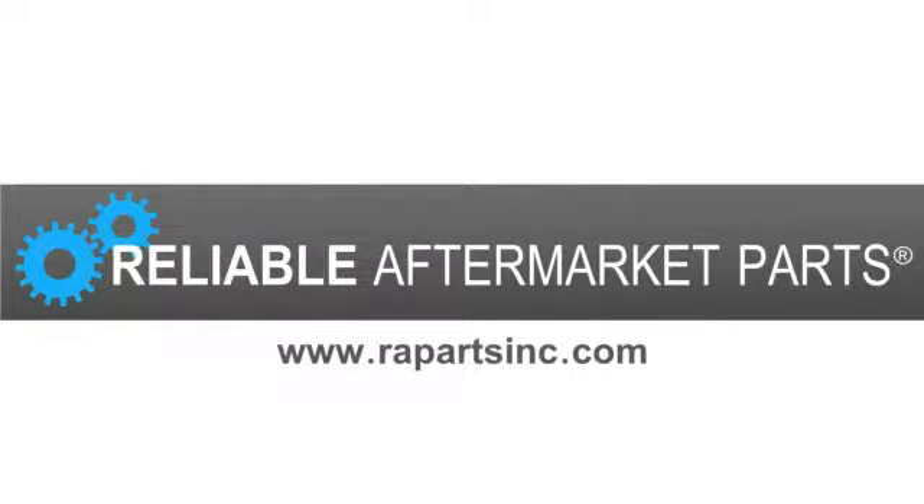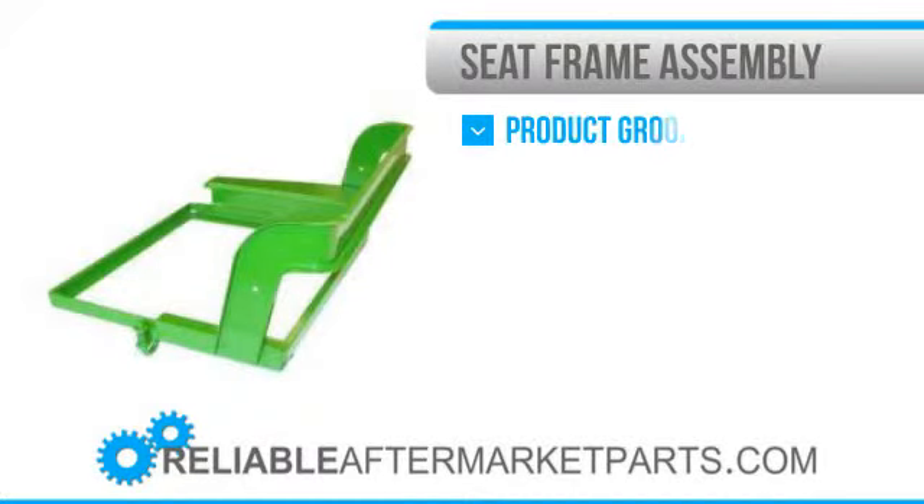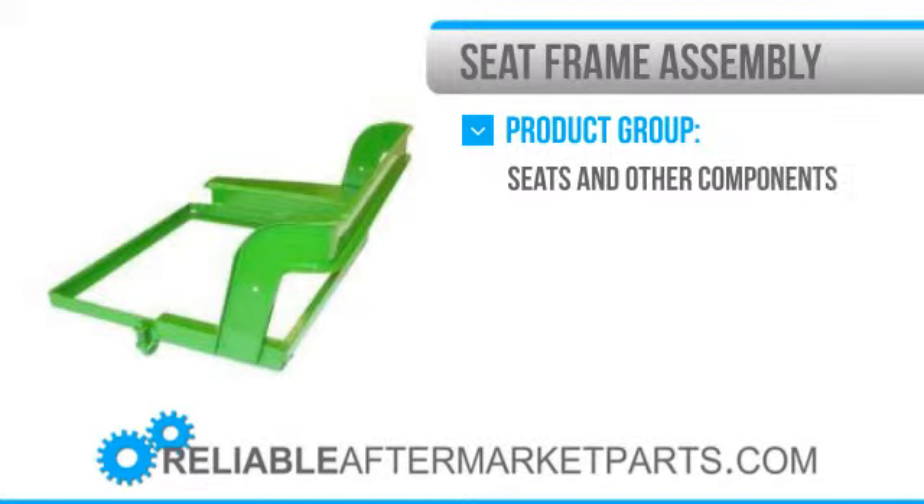Welcome to Reliable Aftermarket Parts, where we offer quality replacement parts for your tractor, backhoe, dozer, or any other agricultural or construction machine.